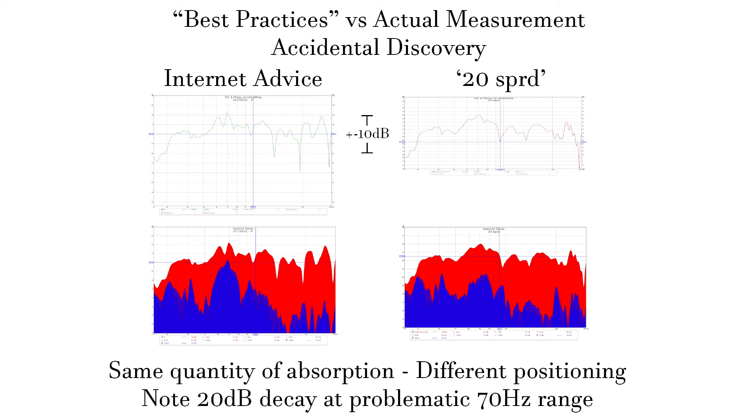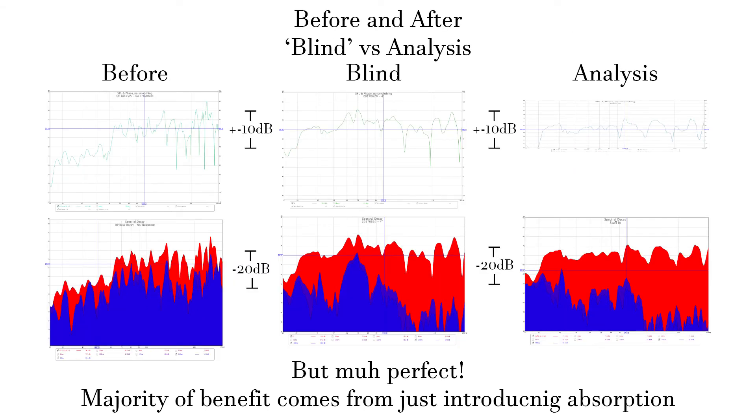Seeing a result like this is what made me realize that placement matters more than I was led to believe. Since sound doesn't know up or down, I figured I could vertically mirror the leaning panels from the ceiling, and that's what I settled on. So this is just comparing before, blind following, and analyzing. The response on the right is not perfect — I acknowledge that. However, I used six of my panels to create a dead recording zone instead of making the perfect listening position response. A worthy trade-off. I still meet my targets of plus or minus 10 decibels SPL and 20 decibels of decay within 150 milliseconds above 63 Hz. More panels strategically placed, and the decay would have been even prettier.